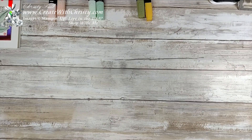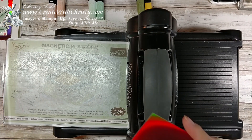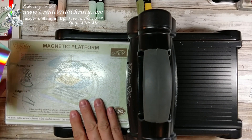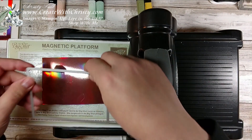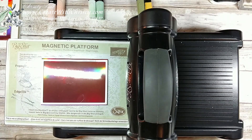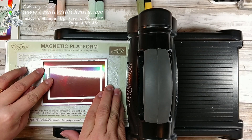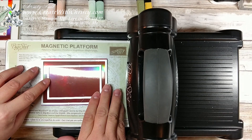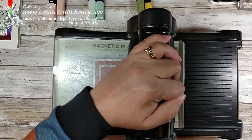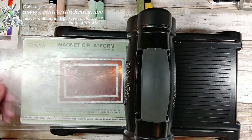I'm going to go ahead and get my Big Shot out. Now I'm going to take my Grapefruit Grove piece — it's three and a quarter by four and a half. I'm going to lay it down on my magnetic platform with a standard cutting pad. You could also use the Big Shot platform that comes with it, and make sure you use a thin die adapter. Then you just center this right inside, lay the big one down first, put it right through the Big Shot with the standard cutting pad on top. I'm going to run it through a couple times — when you hear that last crunch, you know you've gone through the whole thing.